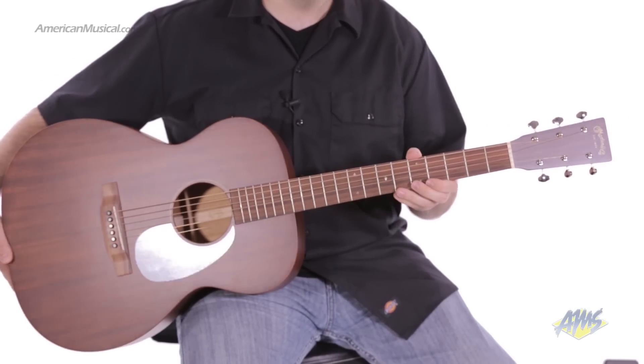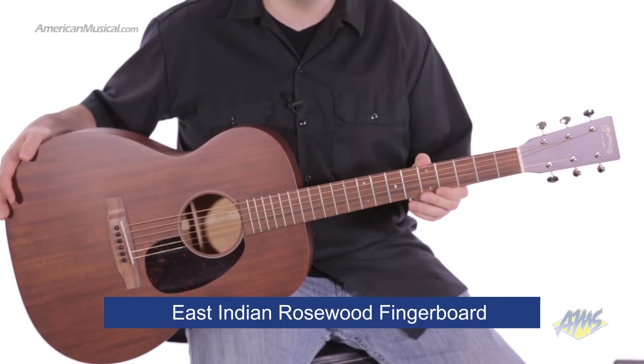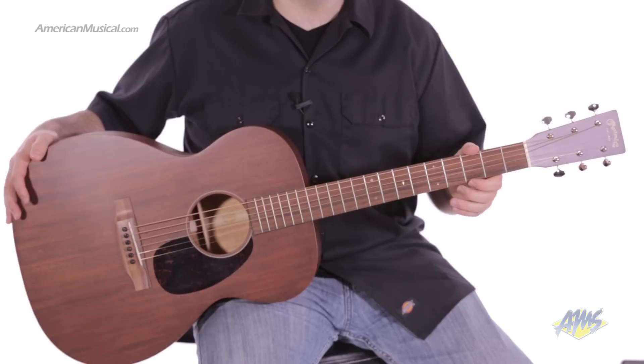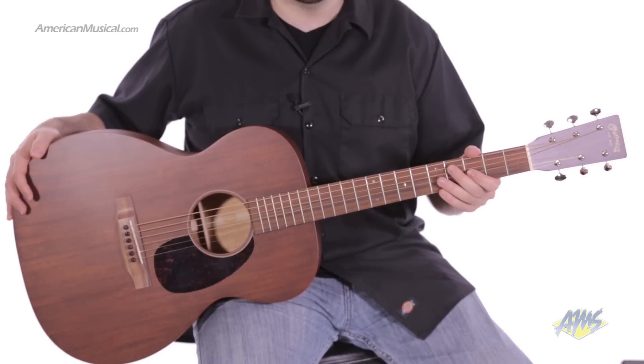On the playing surface of the neck, we have a solid East Indian rosewood fingerboard with 14 frets clear and 20 frets total. The fingerboard features abalone diamond and square inlays.